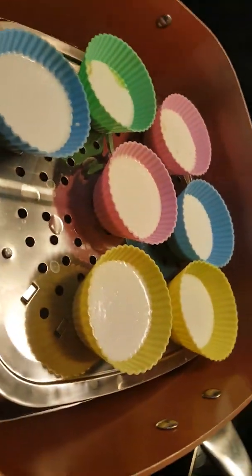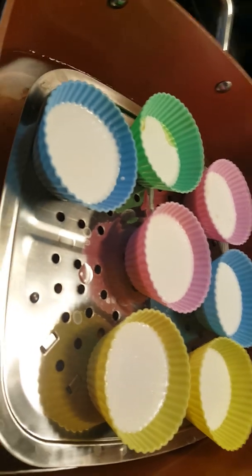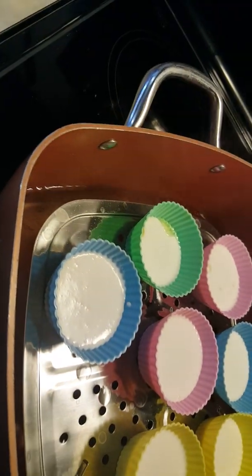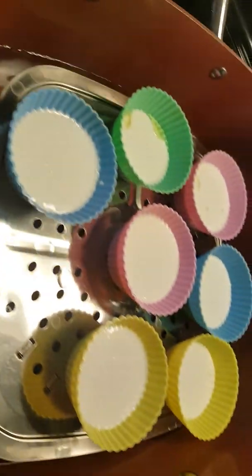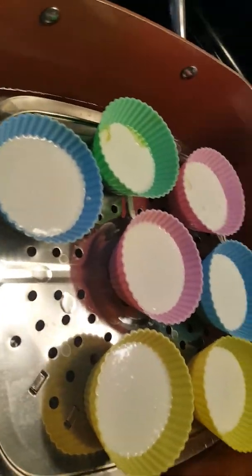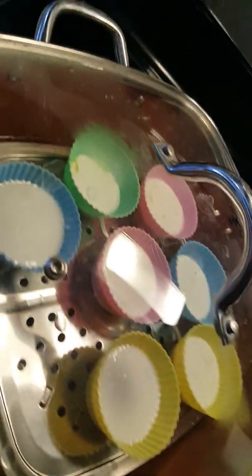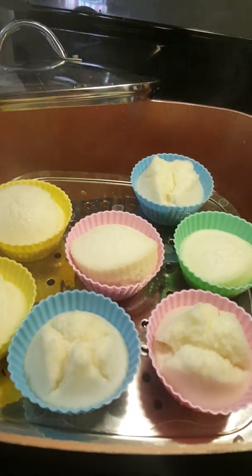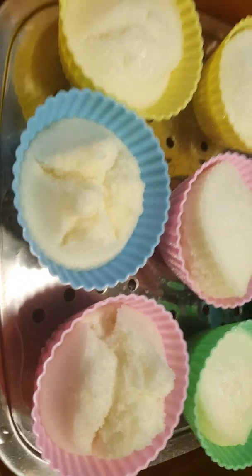This is the puto. We will steam this for 15 minutes or until a toothpick inserted comes out clean — that means it will be ready. Friends, this is what happened after 15 minutes. Beautiful, beautiful!